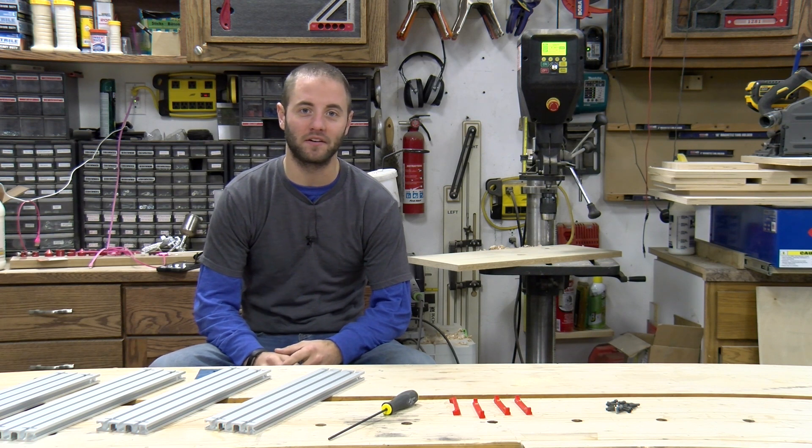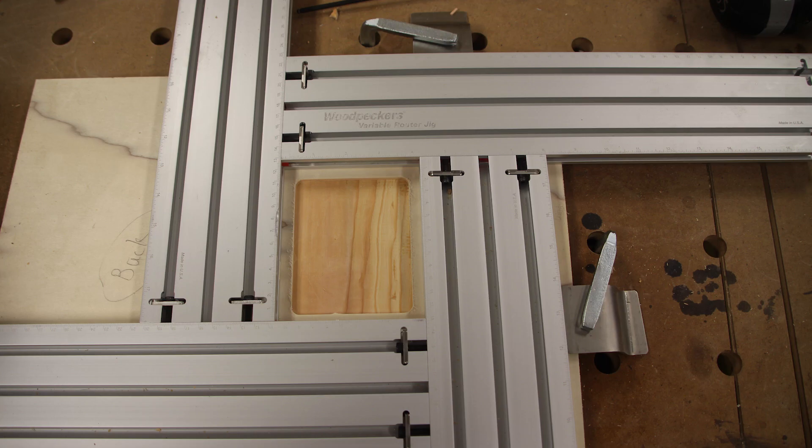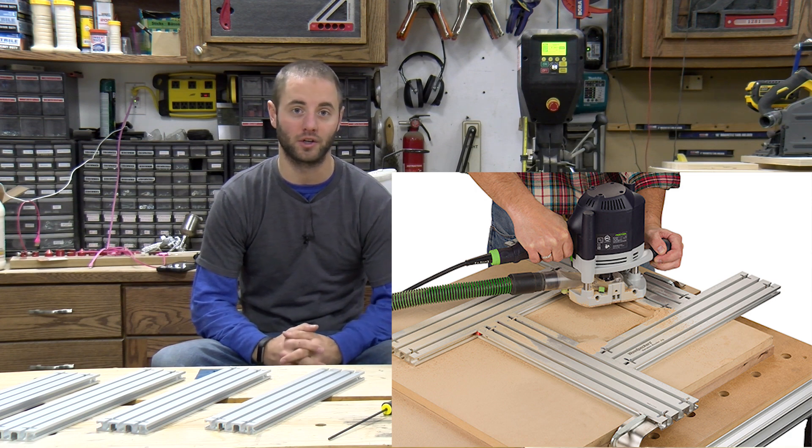Hi, I'm Andy Glass with WorkshopAddict.com. Today we're taking a quick peek at the Woodpecker's latest one-time tool — it's the Variable Router Jig. Let me bring you in for a closer look. I'll show you what's included, how we assemble it, and then we'll demonstrate how we use the Variable Router Jig.